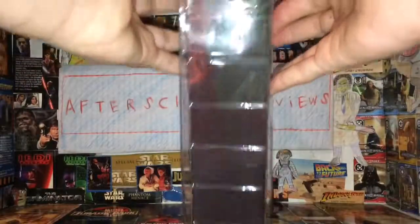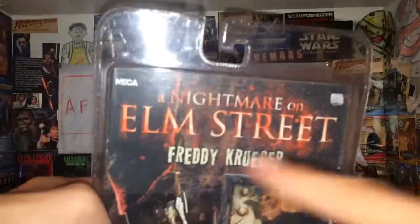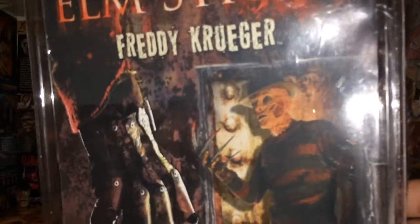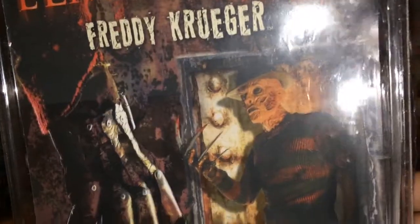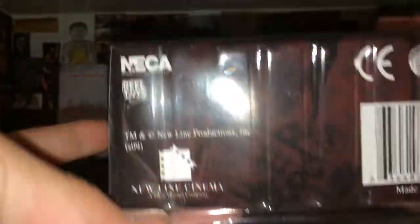On the side here it has a picture of Freddy, as you can see there. On the back it says A Nightmare on Elm Street, NECA, and Real Toys. There's a picture of the figure here, a picture of the glove from the remake, and a read-up of the remake movie. On the bottom it says NECA, Real Toys, New Line Cinema.